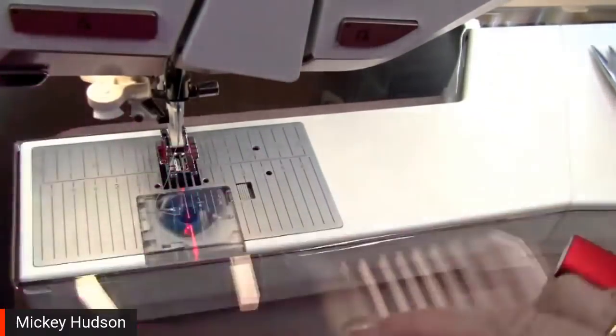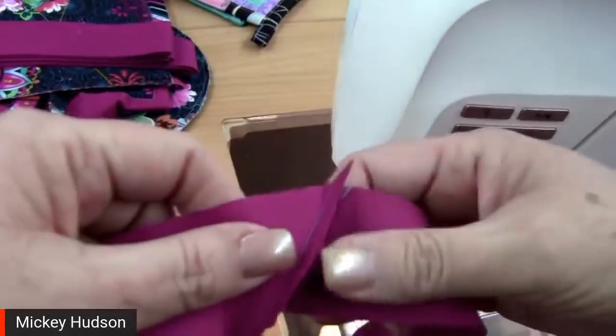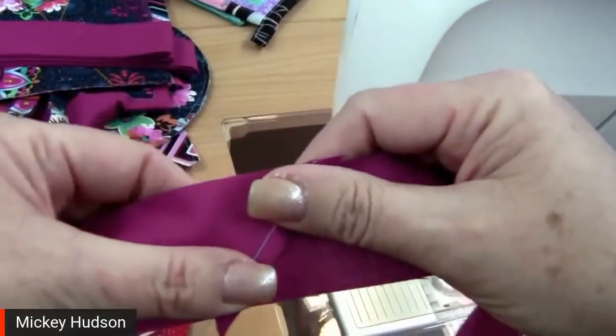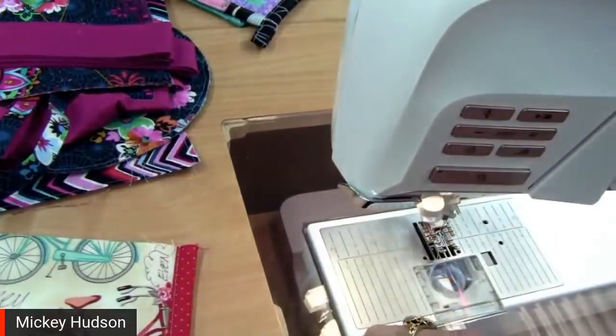When you clip the seams and give them a press, one thing to keep in mind: you want to have them feed through the binder with the seam pushed away. When it's feeding through the binder, we want the seam to be pressed in this direction. If you have it going the wrong way it tends to get caught, so just keep an eye on it when you wind it in.